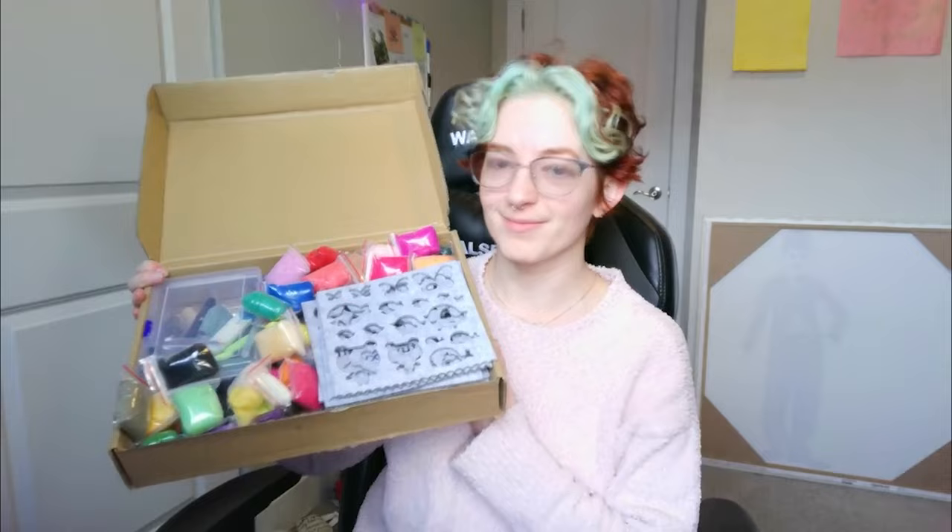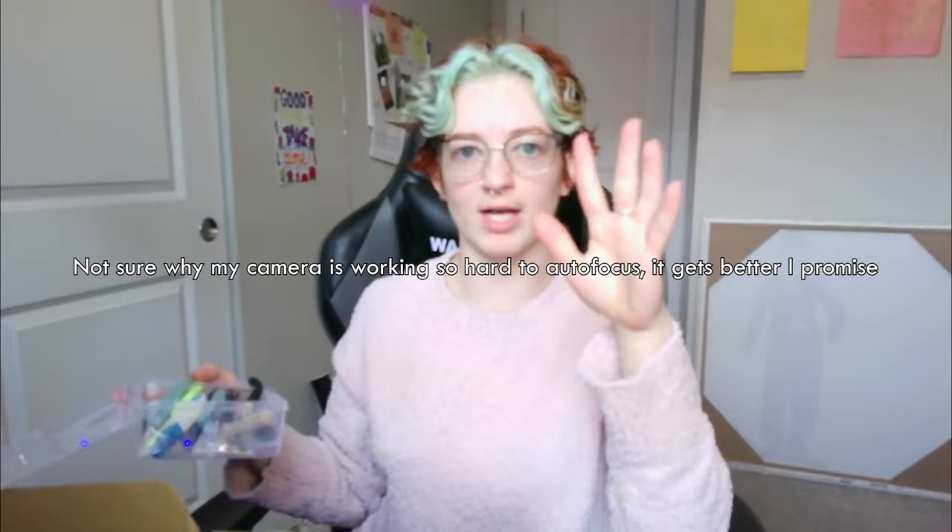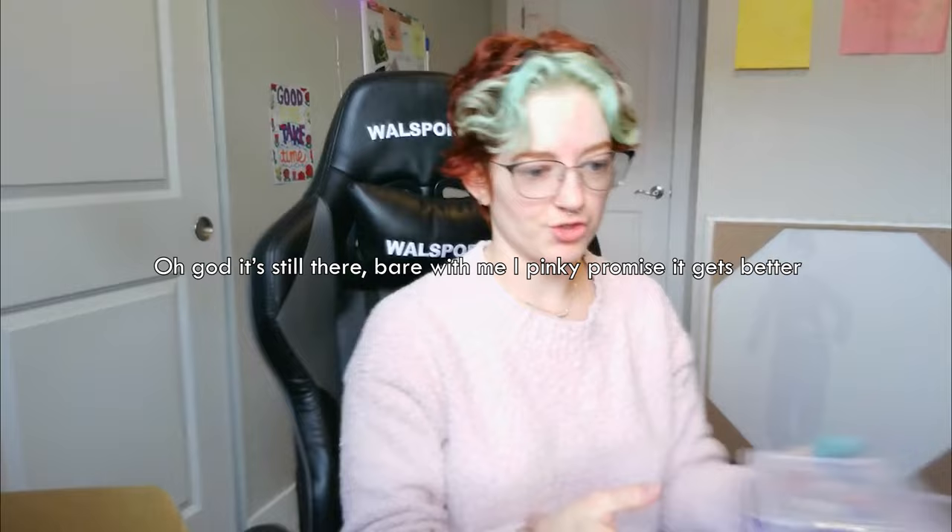Welcome back to my channel! I've been seeing all of these super adorable little figures - you know, the ones where they go step step step step step. They're really cute, I'm seeing them everywhere. There are all kinds of cute ones. Anyway, I got a wool kit - I did get this off Amazon, I'll link it down below if you're interested in following along.